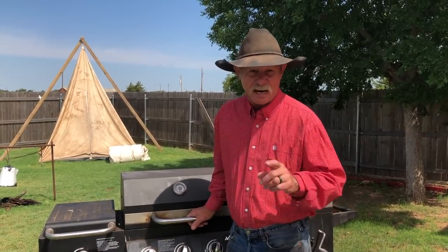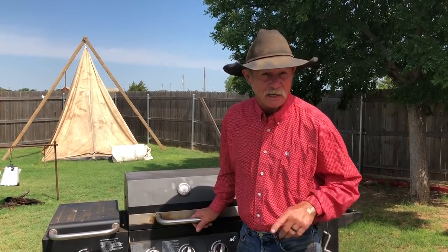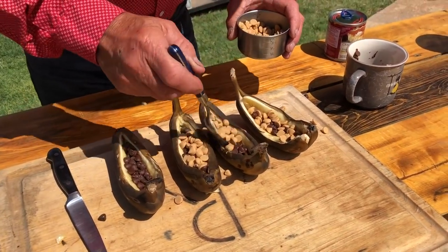Well folks, it's grilling season and I know you're throwing a lot of that meat there on that old hot grill. But there's something you're overlooking that I guarantee you is a treat. What is it? Yep, bananas — grilled banana boats with ooey-gooey peanut butter, chocolate chips, condensed milk.